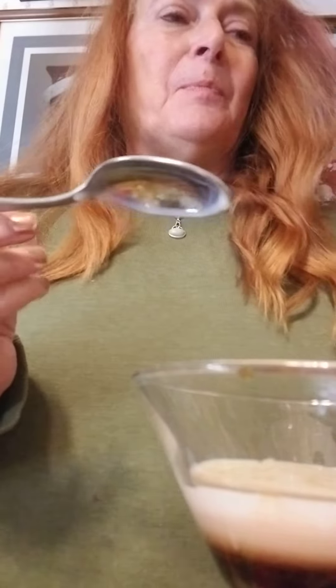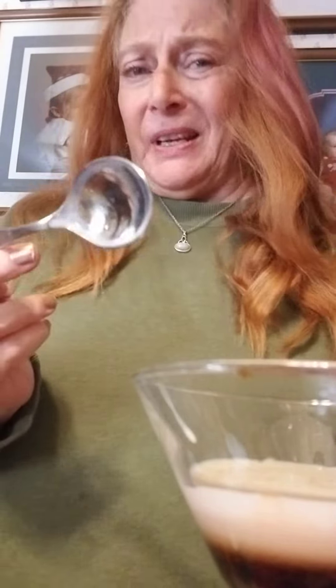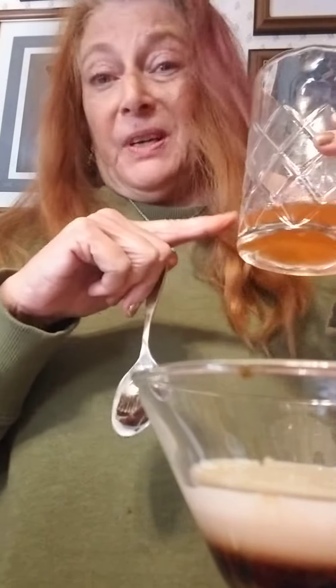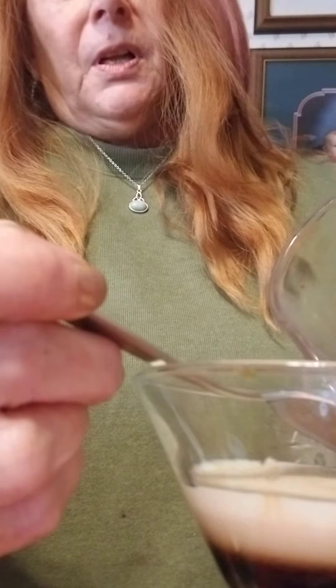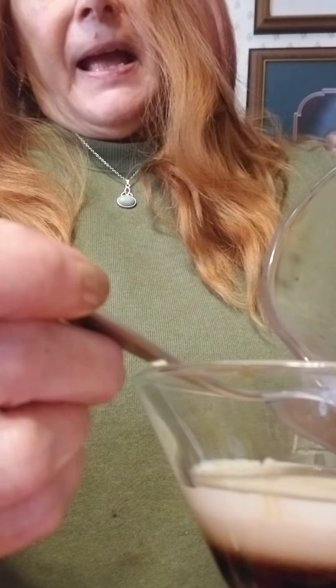And then some orange flavored and colored vodka. Who has that? So I added some orange flavoring and orange food color to the vodka that I had. We will try to layer that now.